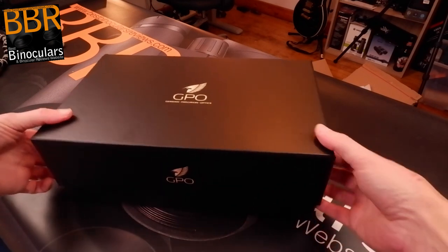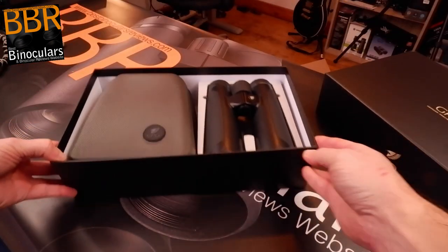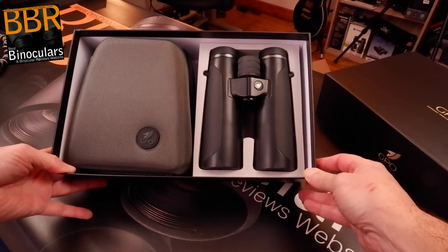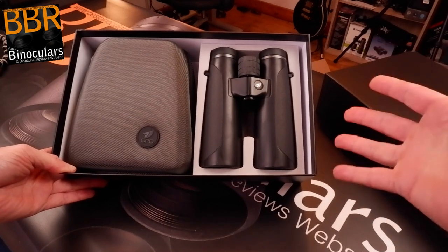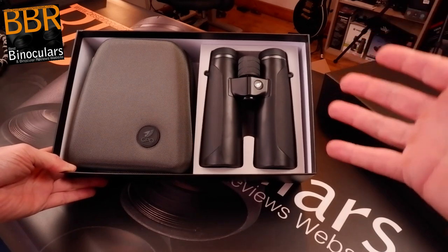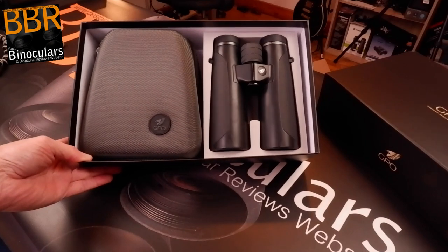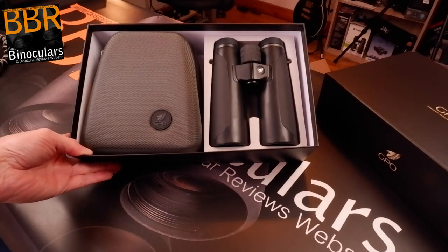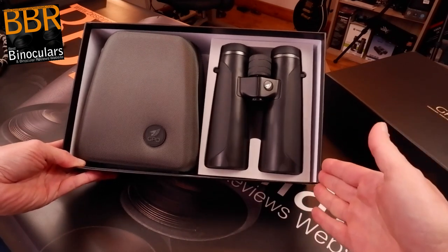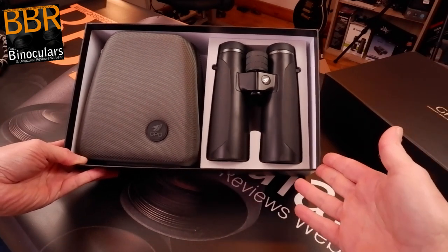Let's open up the box. This is exactly how the 10x42mm version came, and I think it's a wonderful way to present the binocular. You're presented with the binocular next to the carry case — bam, there you go. If you're anything like me and really like binoculars and their design, this is eye candy, definitely.